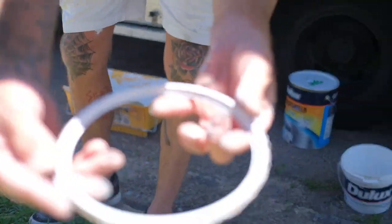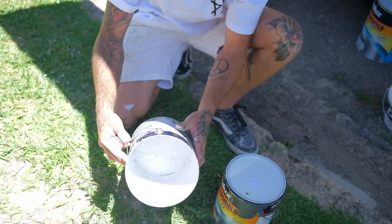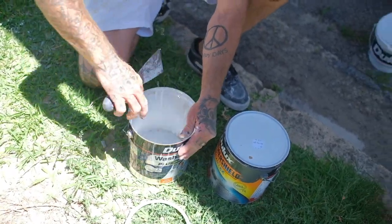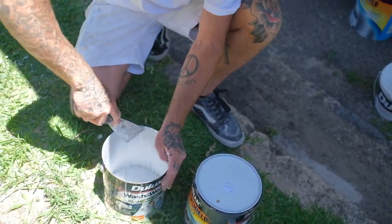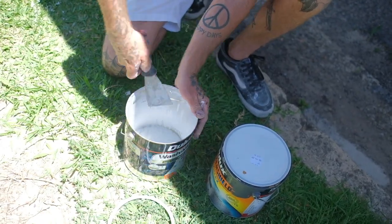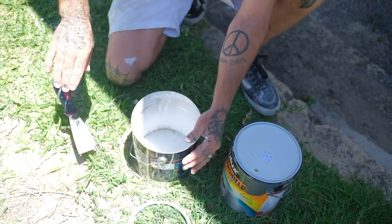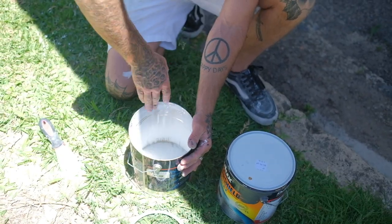So you've cut out your inner rim. Now you've got a nice paint pot here. Just always as well, you can go around the edges just to make sure you get off any sharp bits of the tin — like that. It's all pretty smooth now.